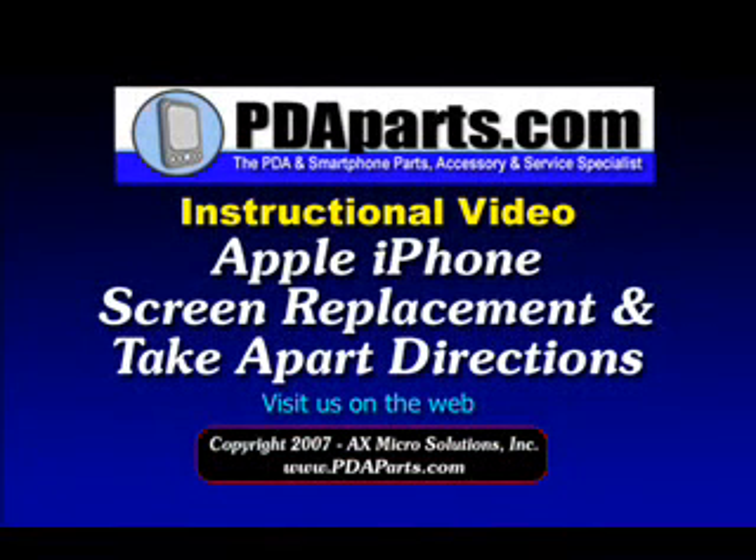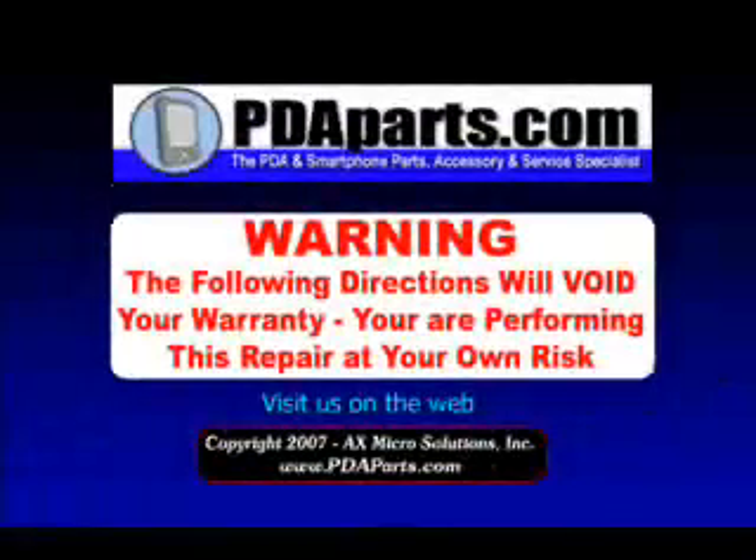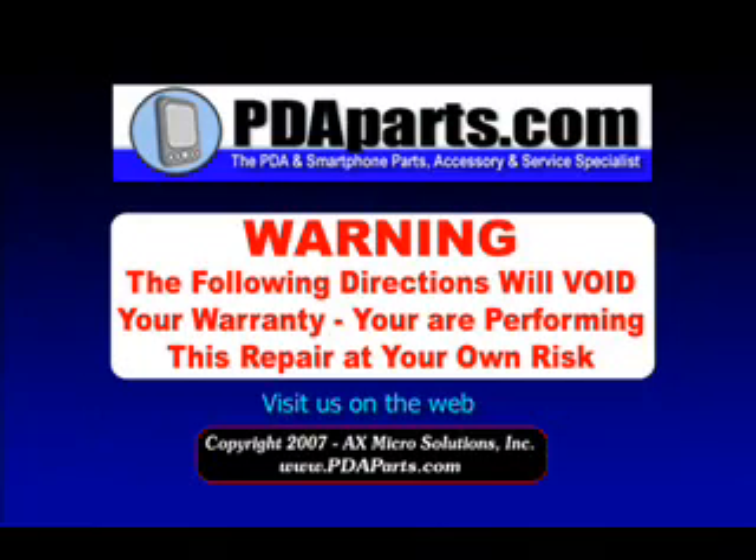PDA Parts presents the Apple iPhone Screen Replacement and Take-Apart Directions. Warning: the following directions will void your warranty — you're performing this repair at your own risk. This video is copyright AX Microsolutions, Inc.